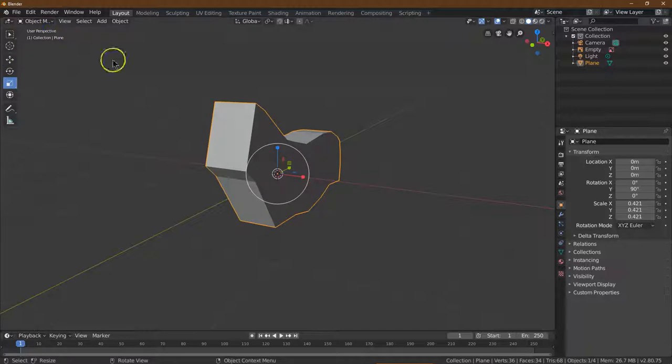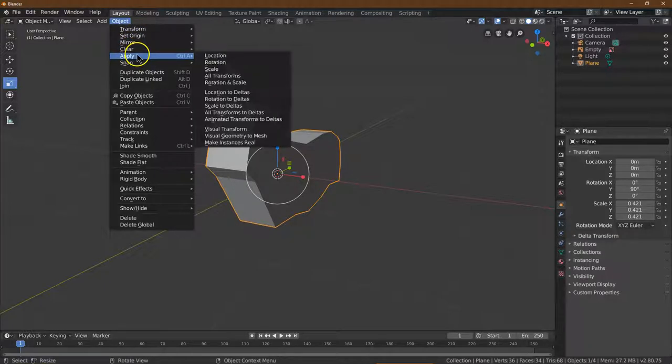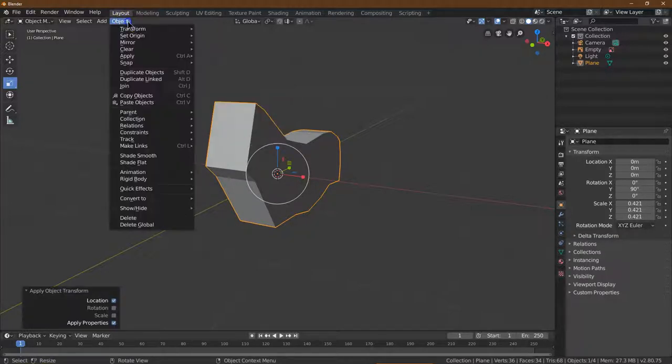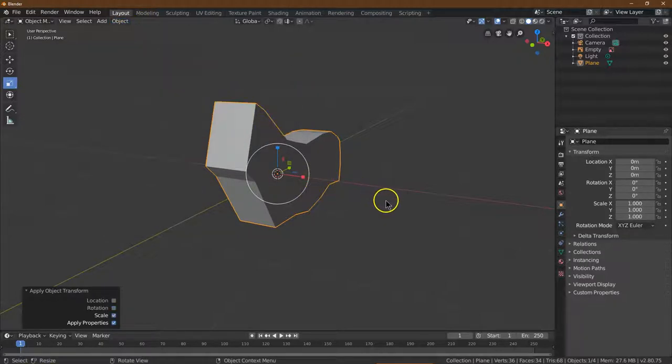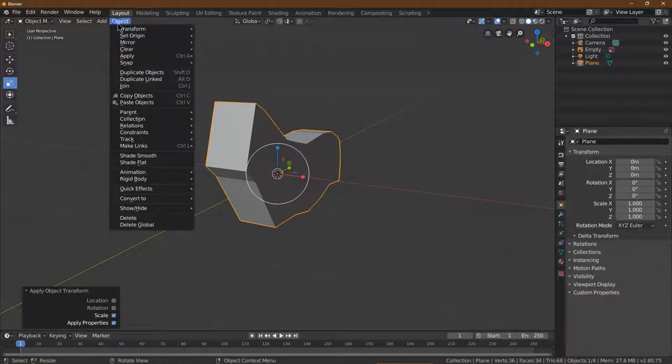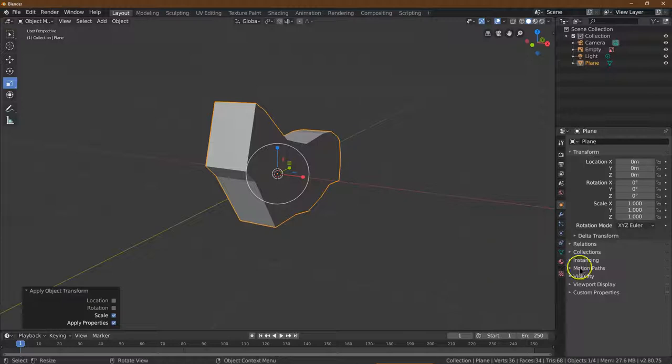Now I'm going to go to Object Mode. Click off the objects and click back on it to make sure it's selected, then go to Object and Apply. This is going to reset the location, rotation, and scale to standard because we're about to use mirror — that is critically important. So I did Object > Apply > Location, Rotation, and Scale — all three of those.